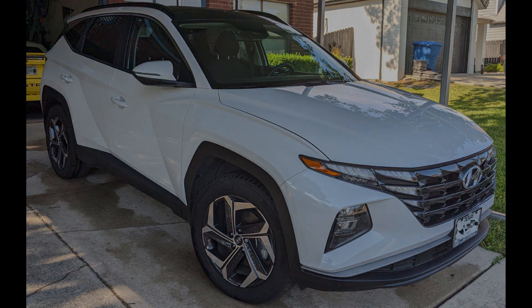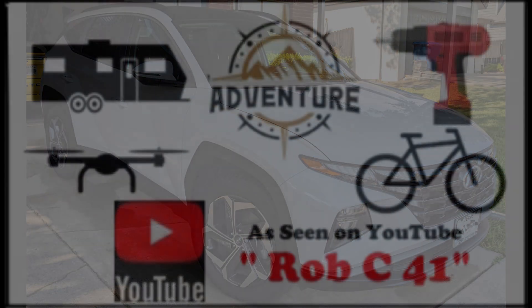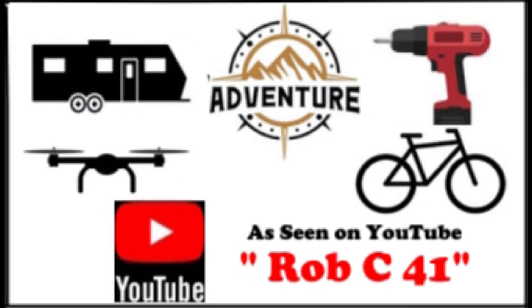Well, I hope you found this video helpful for washing your vehicle. If you did, please consider giving the video a like and subscribing to the channel.